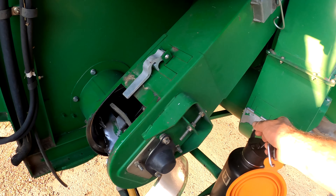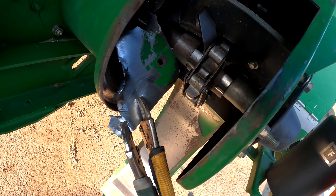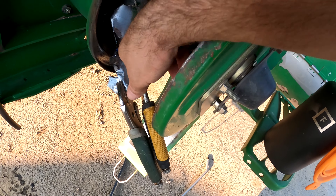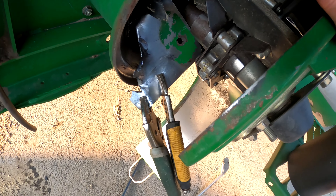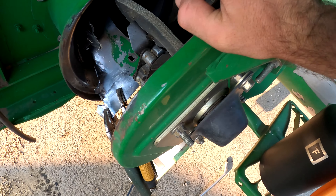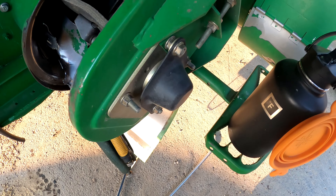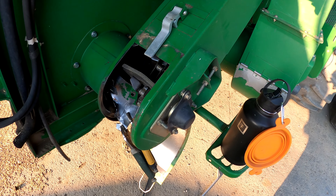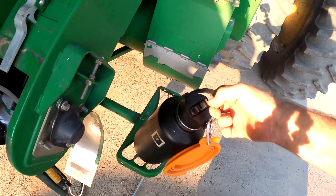Before we stop for the day, let's take a look at the 9760 combine and what's going on. There is something in the tailings auger — you can see the auger here, with the vice grips and the attempt to try to get it out. It's a cover or piece of metal, some kind of piece of the combine. It must have popped off from somewhere and got through. I'm not sure exactly the damage it did or what has to be done to take it out, but that's a good job for a service call.